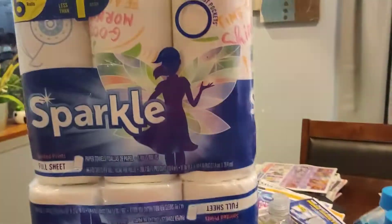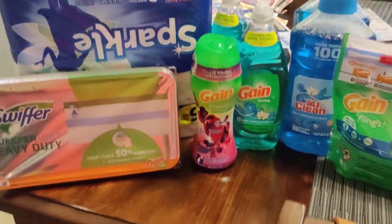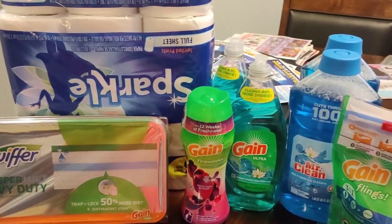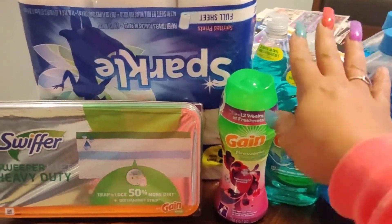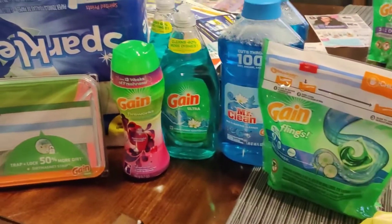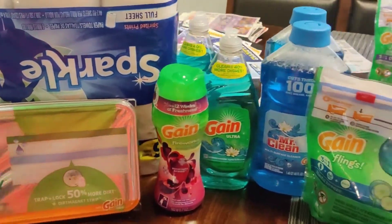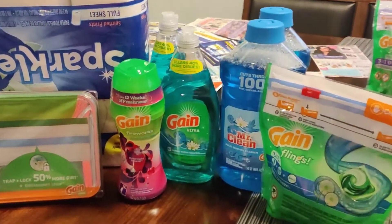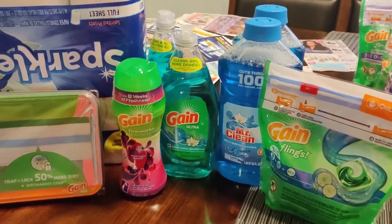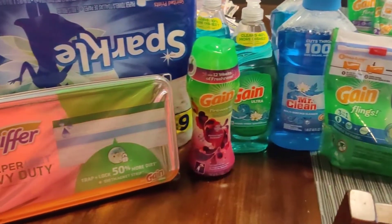That brought my total down to eleven dollars and twenty-six cents — not bad for all of these items. This is just a scenario; you can do it however you want. With Gain products they have Febreze, they have the plug-in Febreze, so it's up to you what you want to use to get to that twenty dollars or even twenty-five dollars.